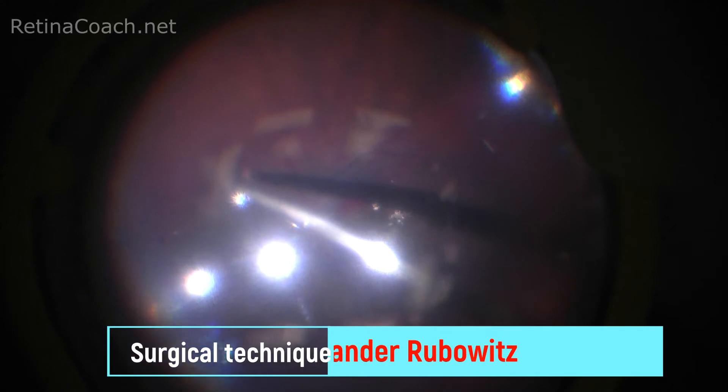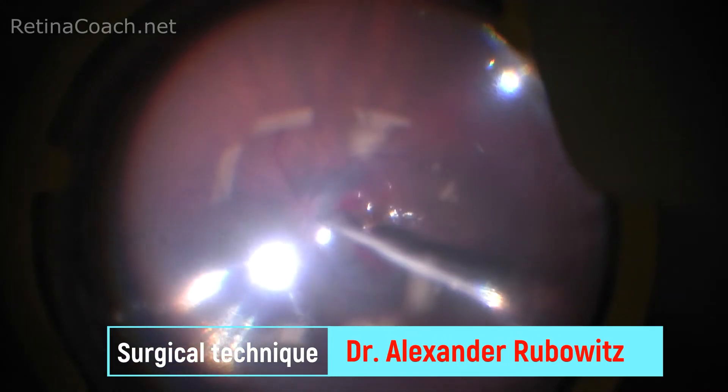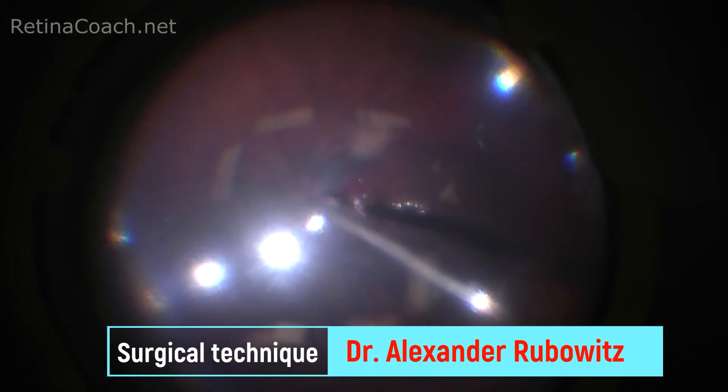PFC is a surgical tool and it's important to assure proper removal of all liquid at the end of the case. In routine surgery, the removal of PFC is performed after full reattachment of the retina and fluid-air exchange.